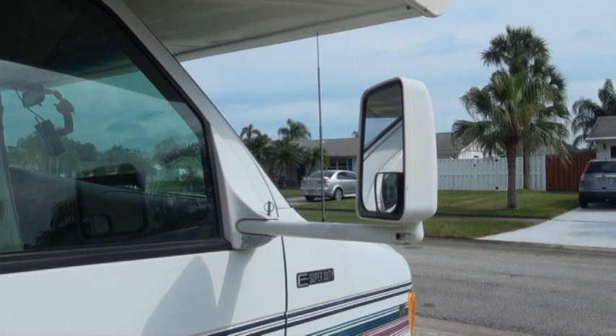I noticed that power mirrors from the next model year, 2003 to 2014, were in abundance on eBay for the Econoline series, so I looked online to see if anyone could tell me if these mirrors were compatible. I was unable to find any information, so I decided to try the conversion myself, and if I could get them to fit, I would make this video to help others.